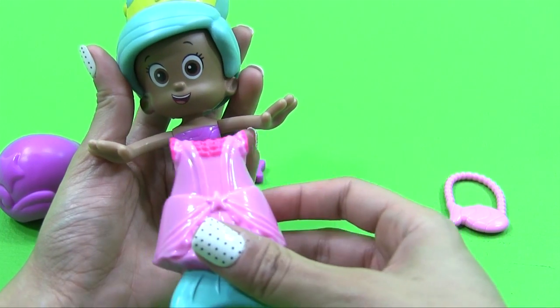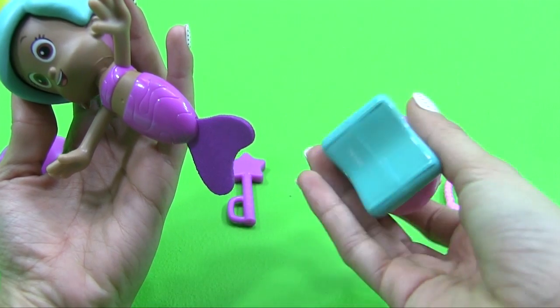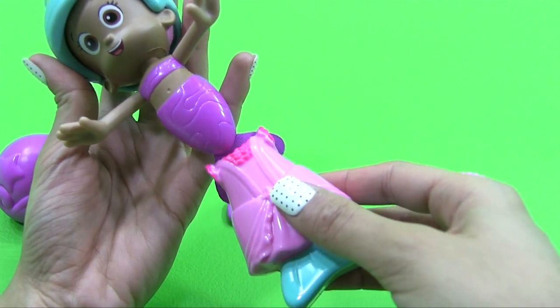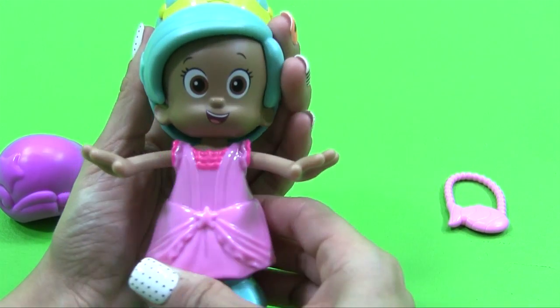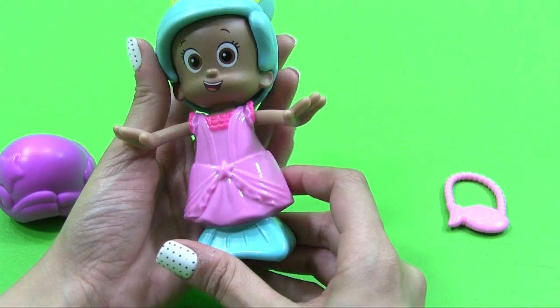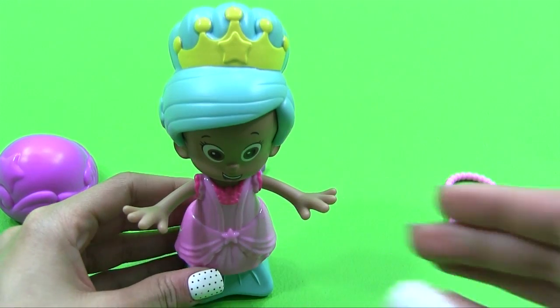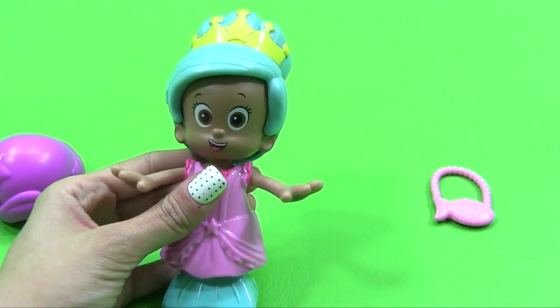And then she has one beautiful outfit. I guess we put it like this — yep, and there we go. Slides right in. So there she goes. She looks beautiful, doesn't she?